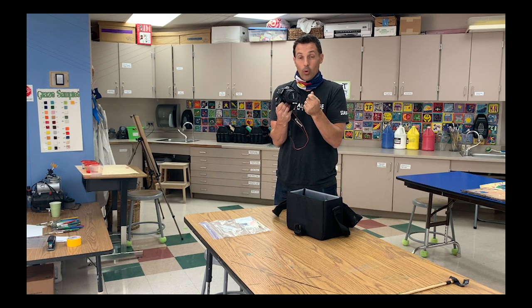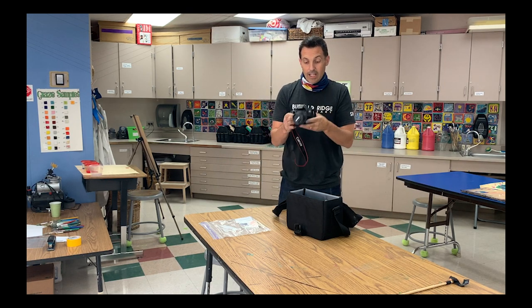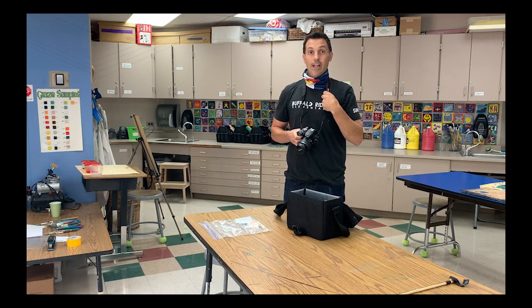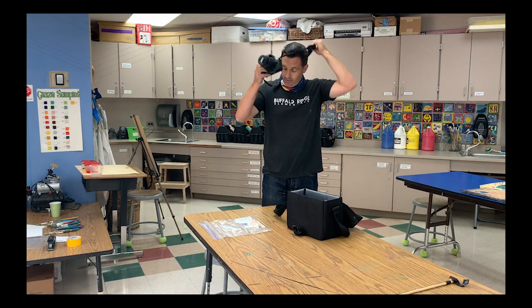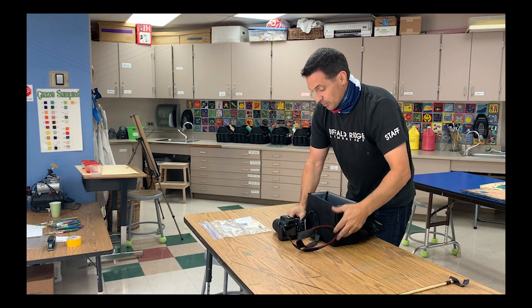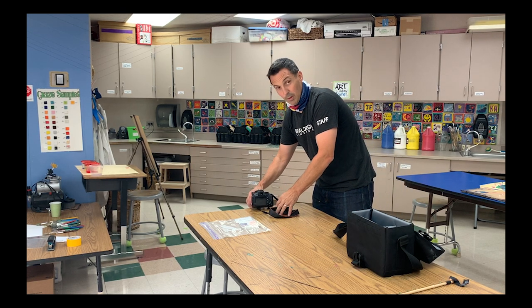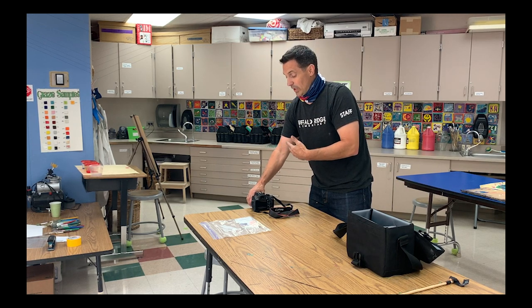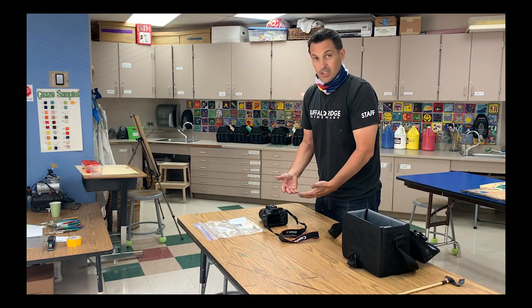You absolutely have to take care of this thing because this setup is about $350 — a really expensive camera. Imagine you're just holding three $100 bills. So when you take it out of the bag, you have one of two choices: you can set it directly onto the desk, or you can put it directly around your neck. That way, if you're walking around and accidentally trip, it's not going to hit the floor. If you put it on the desk, you have to put it near the center of the table — not right on the edge. If somebody bumped into your table and it fell off, you're both going to be responsible for it.